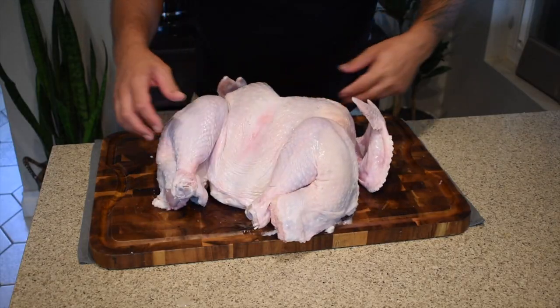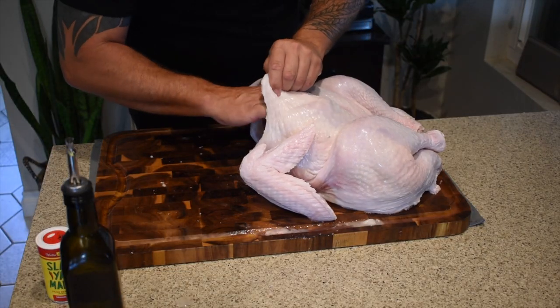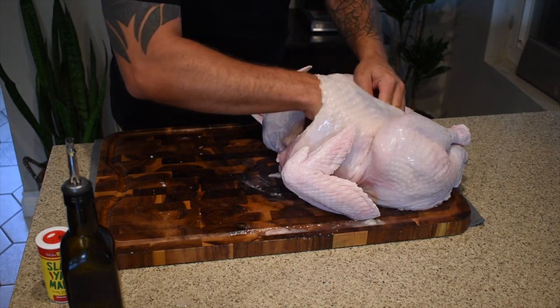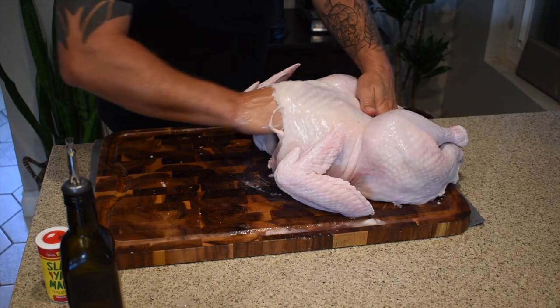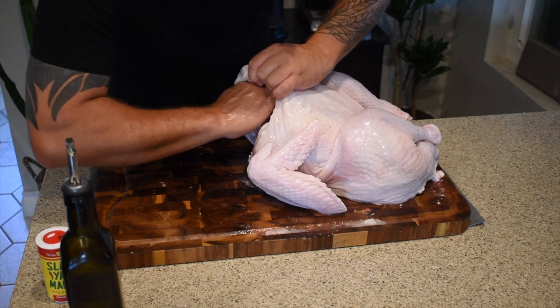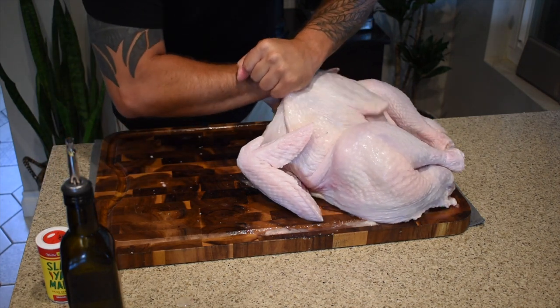Now that the bird is ready, let's get this thing seasoned a little bit. I'm always a huge fan of making sure that you get seasoning up under the skin, so we're gonna work the skin off of the breast a little bit. Just get your hands up in there. I should be stating the obvious - I am washing my hands in between everything, as always with poultry, any meats really - really need to wash your hands and make sure that everything is clean.